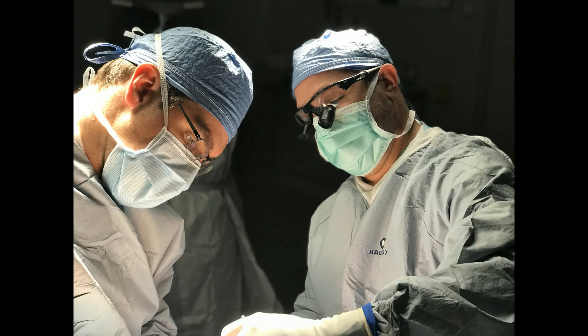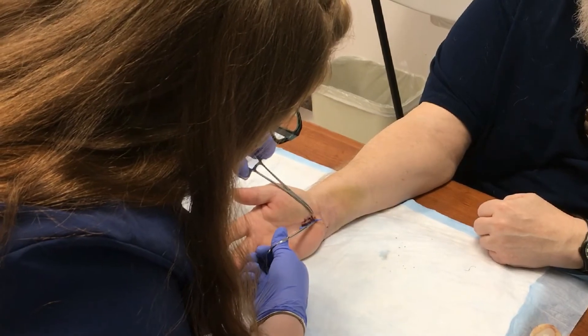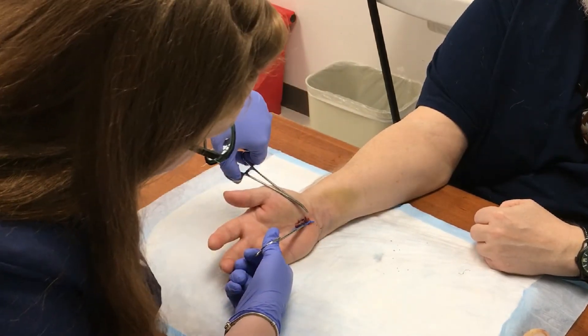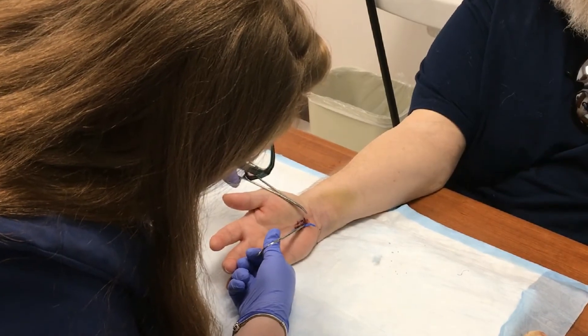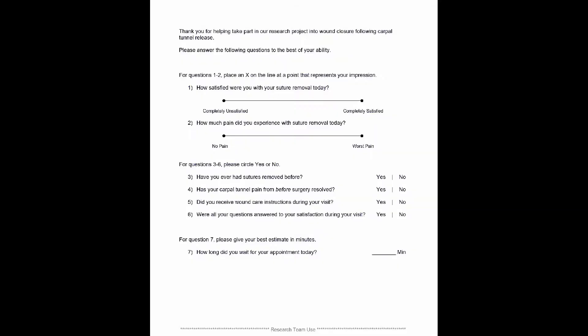If you agree to enroll, a researcher will watch your surgeon close your wound and collect data at that time. When you come to have your stitches removed, a researcher will observe while the medical assistant removes the stitches and collect data at that time. The researcher will also administer a short survey regarding any pain or discomfort you had during stitch removal, and you will be asked further questions about your experience.